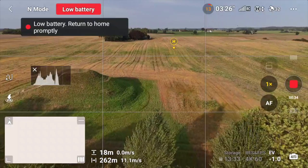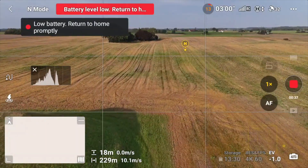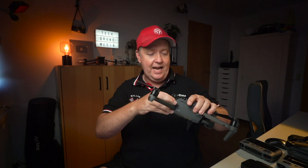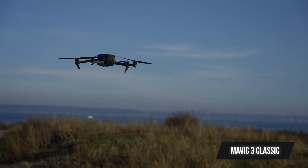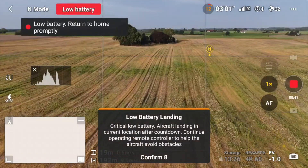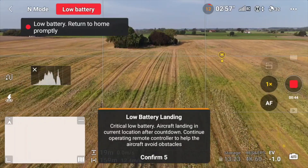The DJI Mini 4 Pro has a flight time that is 4 minutes shorter than the Mini 3 Pro, at least on paper, expected due to all the real-time sensing affecting battery life. In real-life usage, don't expect more than 20 to 22 minutes under rough conditions with the standard battery. Both the Air 3 and the Mavic 3 Classic, due to their larger batteries, feel like they stay in the air forever — you can very easily get to over 30 minutes with both, which provides real peace of mind on a mission.